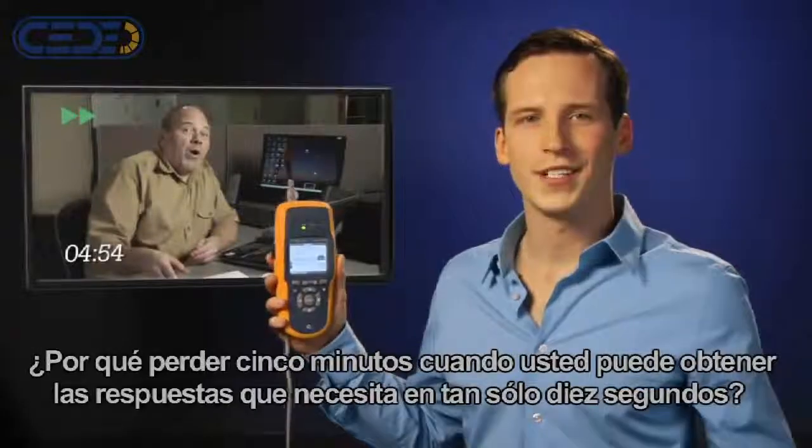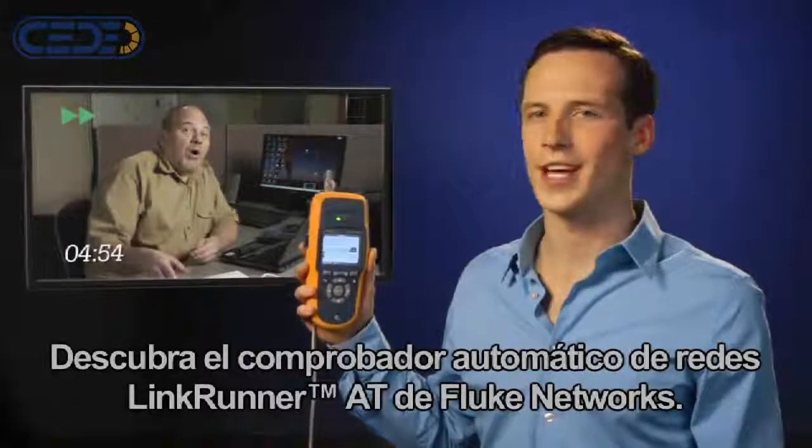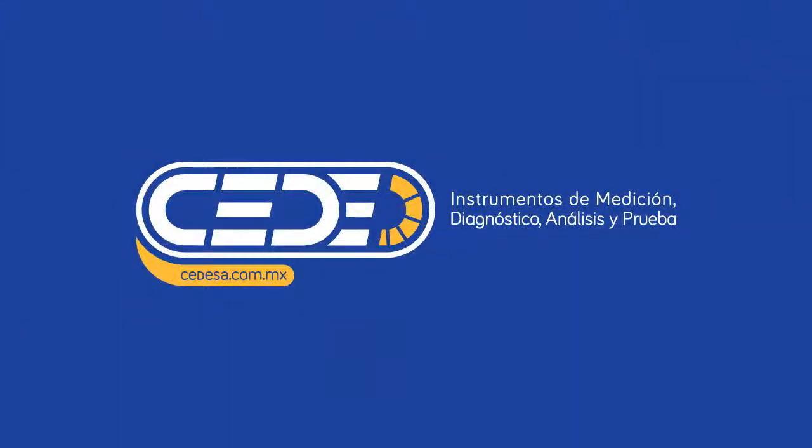Why waste five minutes when you get all the answers you need in 10 seconds? Check out the Fluke Networks LinkRunner AT Network Autotester. We'll be here.